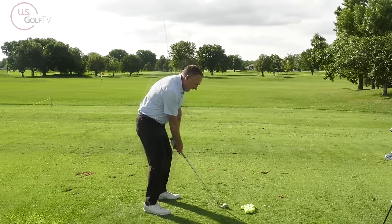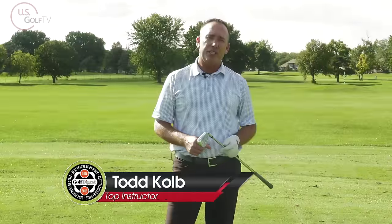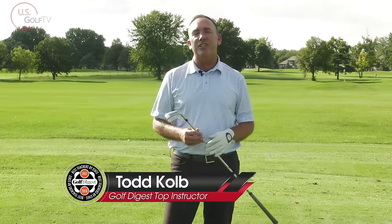Understanding this little concept could drastically improve the contact when you swing your irons. I'm PGA Teaching Professional Todd Kobe, Director of Instruction for US Golf TV.